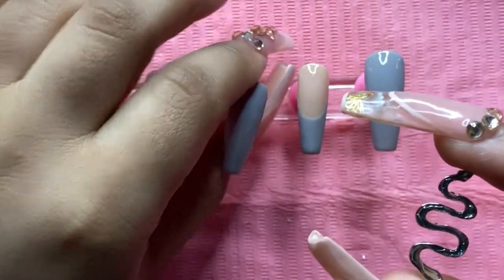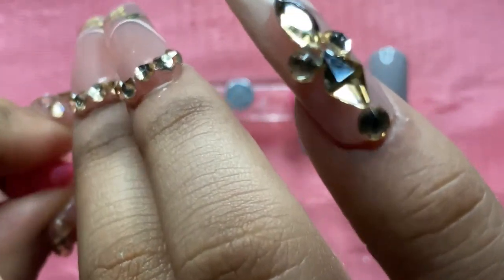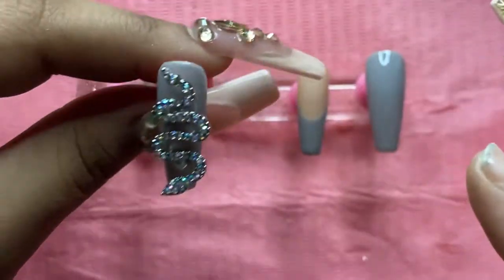Now I'm going back to my middle finger. Here I put some rhinestone glue on the snake, went ahead and placed it on the nail, and after that I cured for 60 seconds.